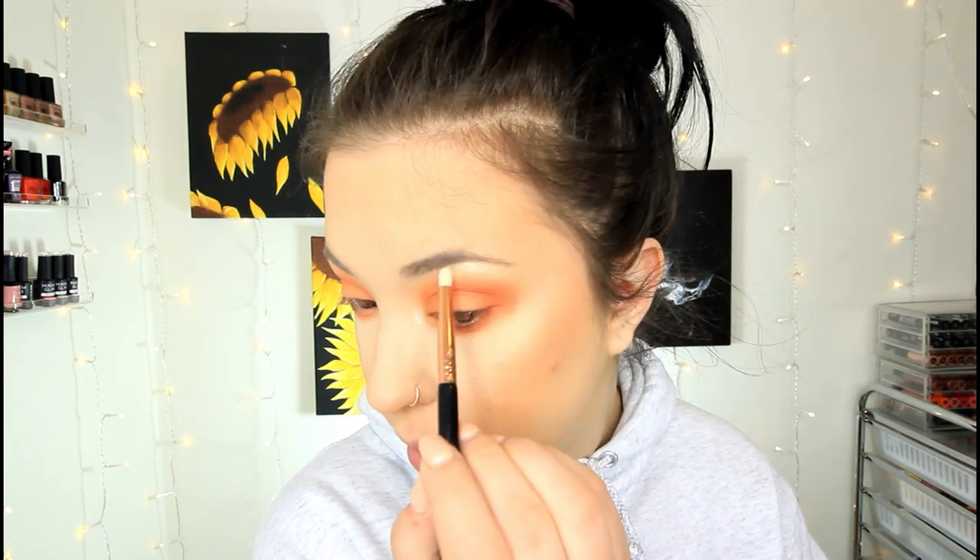I want to pop in an inner corner highlight. I'm going to take a pencil brush and the same highlight we used for our face, wet my brush with a little bit of setting spray, and pop that in. It's a little too dark when it's concentrated like that, so I'm going to use my BH Cosmetics highlighting palette — the shade Glow — on that same brush. I'm also going to pop a little bit on the top of my brow bone.